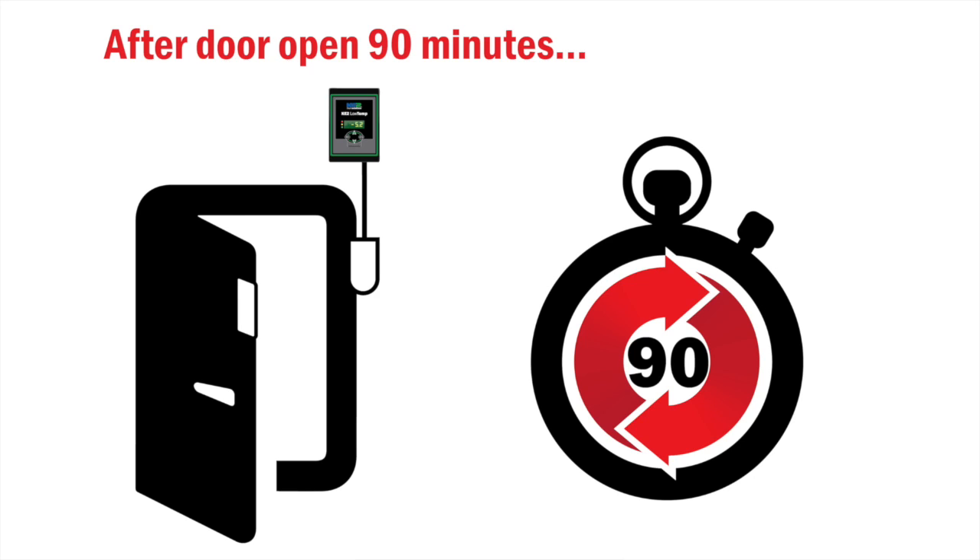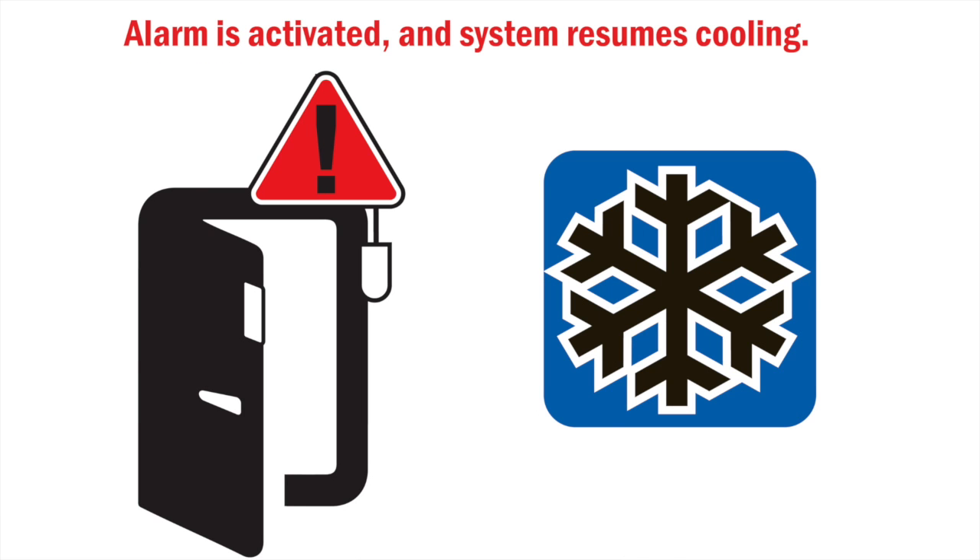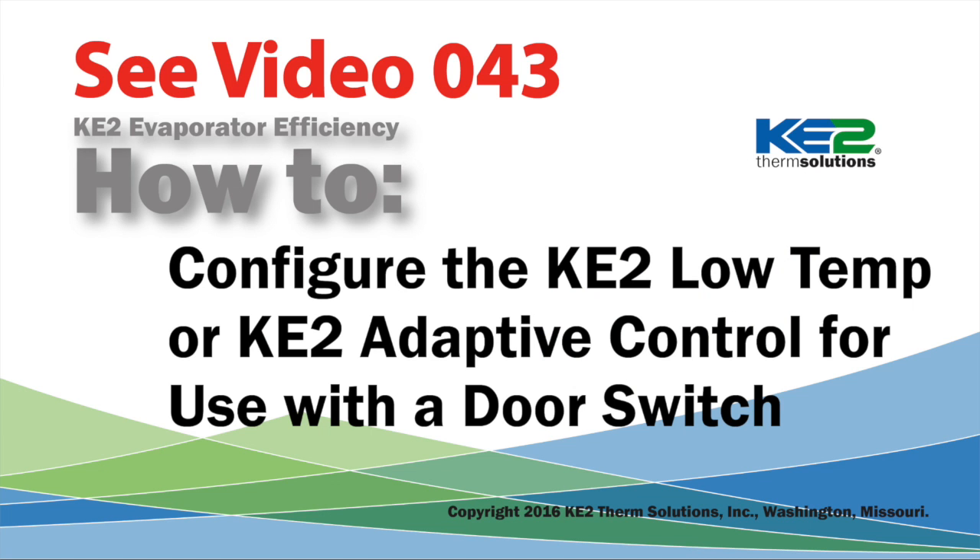After 90 minutes an alarm will be initiated and the refrigeration will turn back on if the door is still open. For information on configuring a controller for use with the door switch, please see our video number 43 on how to configure the Keto Low Temp or Keto Adaptive control for use with the door switch.